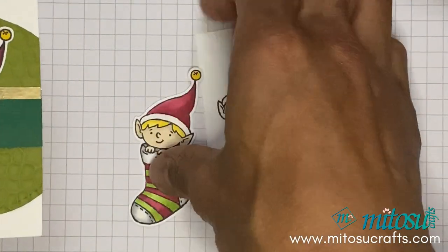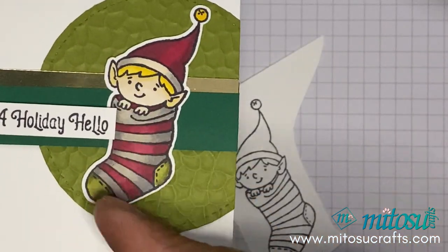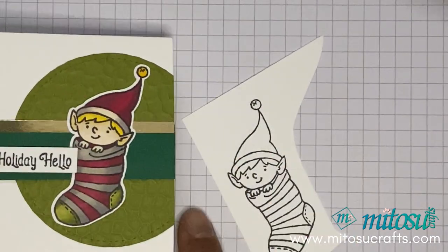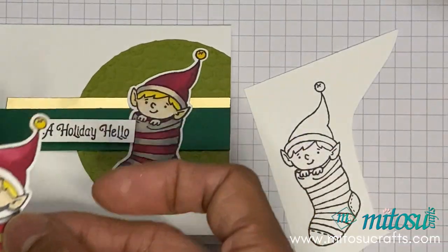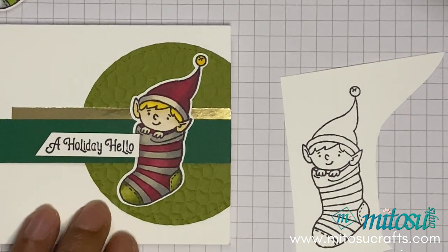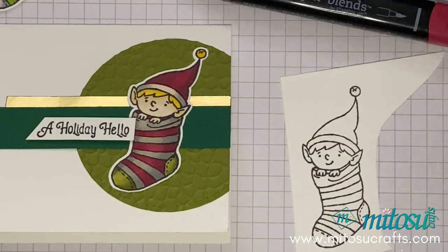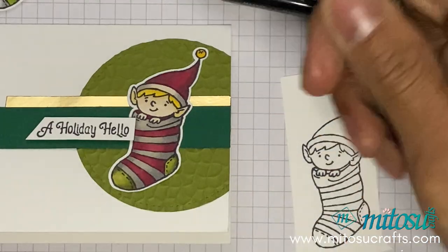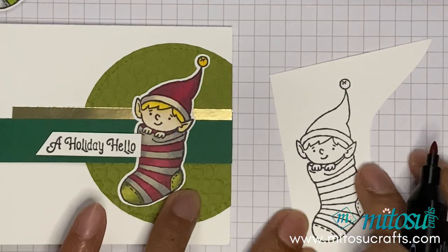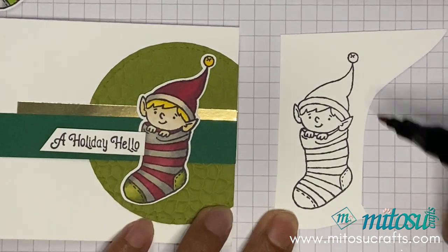As always I tend to use the small nib for coloring, but obviously use what you're comfortable with. I am using the dark first and going along the shadow, so I know that that's in shot.